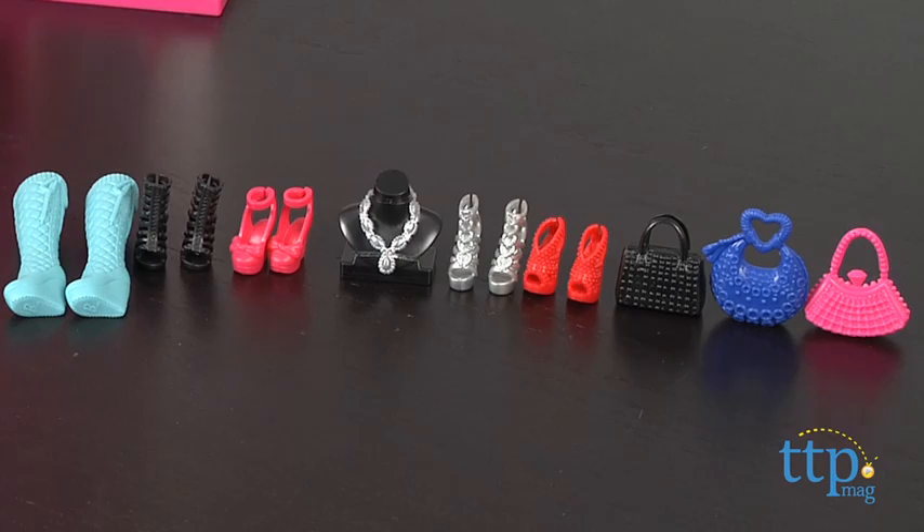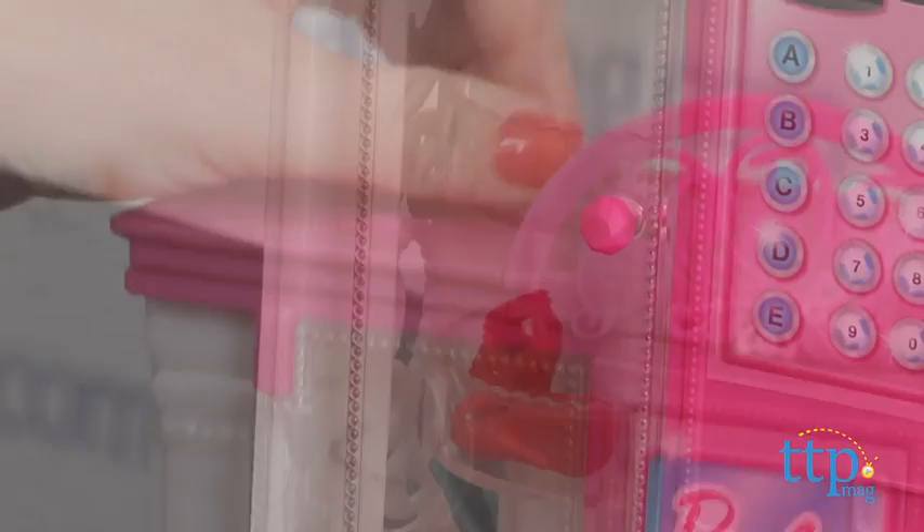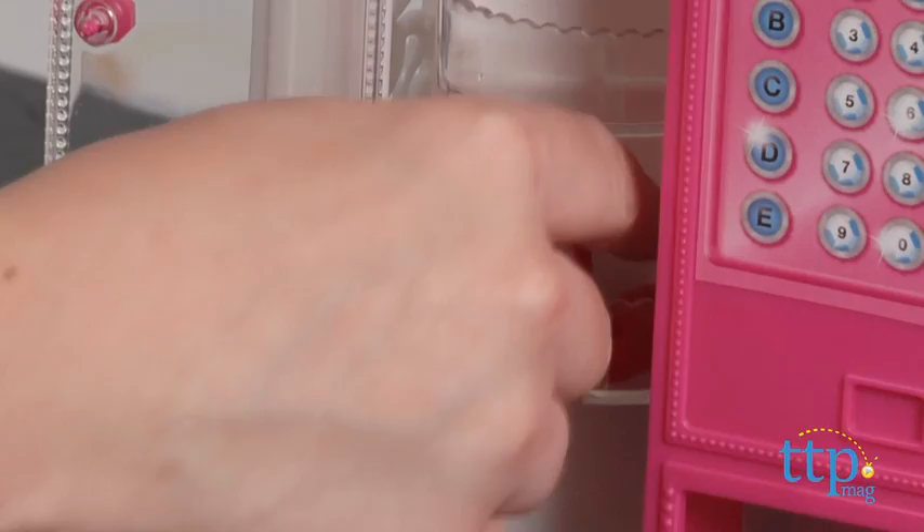It does come with a few accessories to get you started, and you simply load the accessories into the compartments. Then on the left side, you rotate the top knob to spin the racks, open the door, and choose your desired accessory.